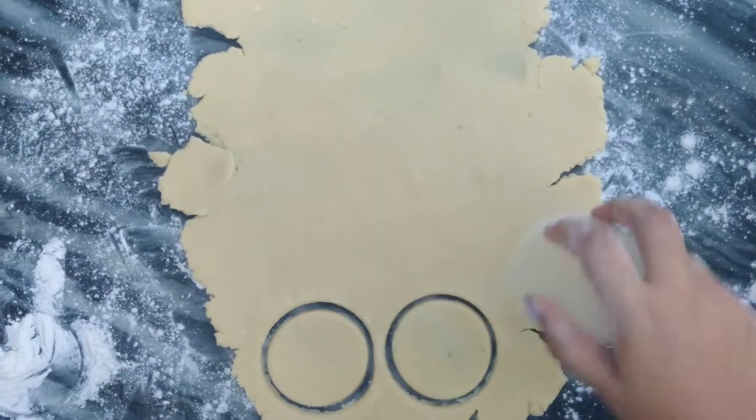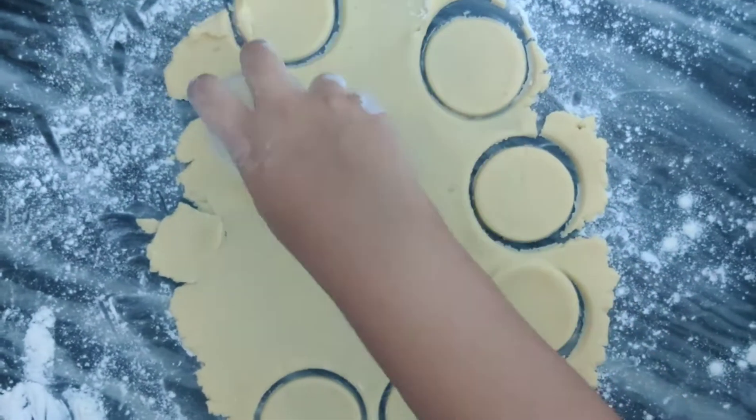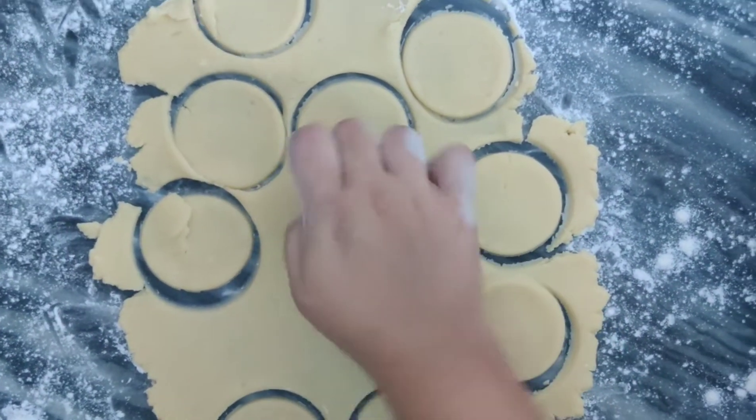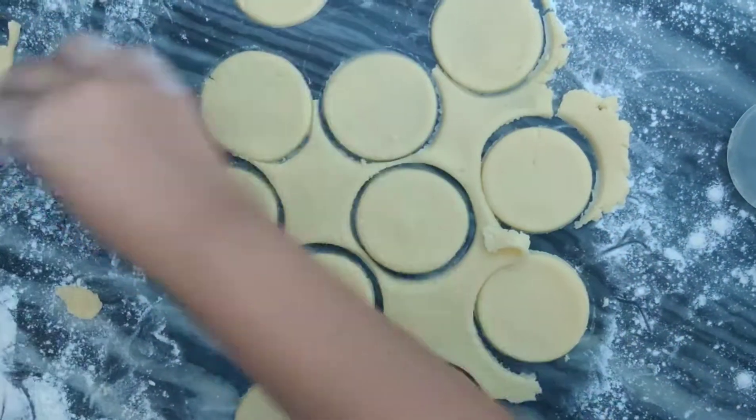And then cut it with a round cutter. I will be using small tart shells, but you can use a muffin tray as well — just make sure you cut the circle slightly larger than the muffin mould.